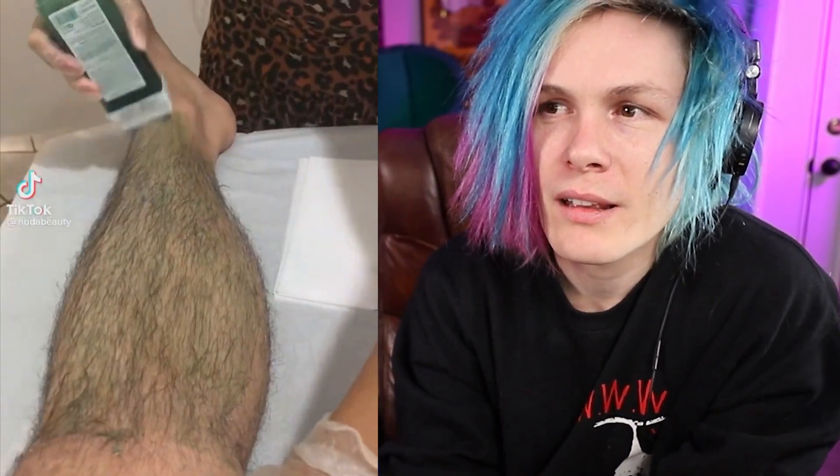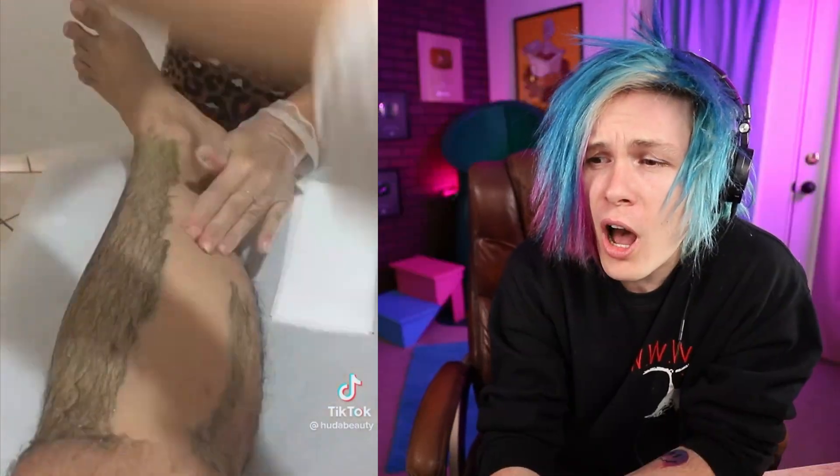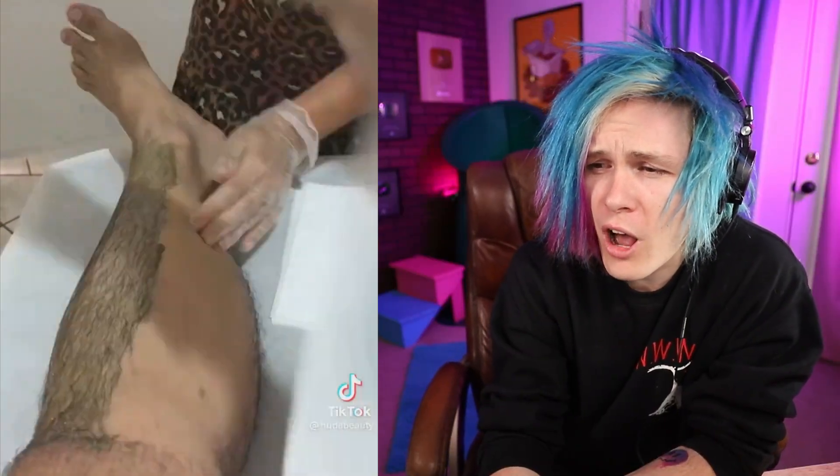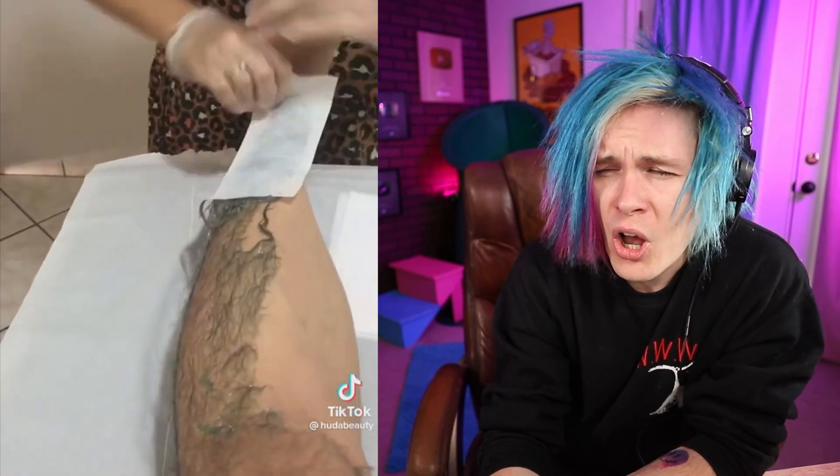I don't know what she's putting on his leg — oh, that's a lot of hair being torn off. Oh my God, how are you not screaming, sir? How are you not crying? I'm crying for him. I've literally waxed my legs for dares in videos so much that there's a patch of hair that doesn't grow on my leg anymore — it's just a bald spot, and I've never grown hair there since I waxed it so many times.